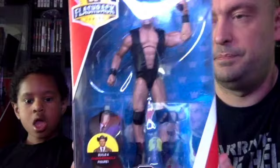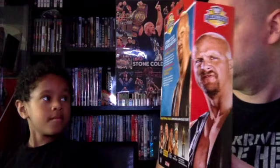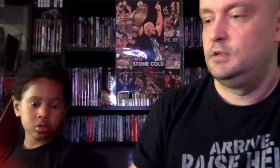From 2018, we have this Flashback Elite series — it's the builder Shawn Michaels figure. It comes with no knee braces, a plain black vest with no detail on it. On the back you get Jake the Snake Roberts, Steve Austin, Ricky the Dragon Steamboat, and King Harley Race. And you can make the Shawn Michaels commissioner figure.